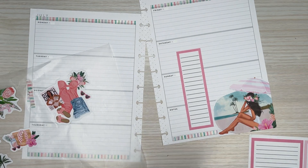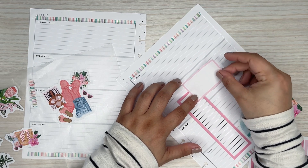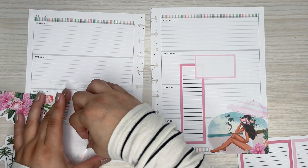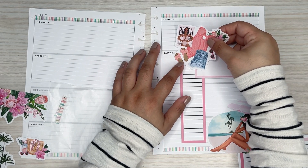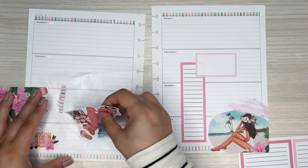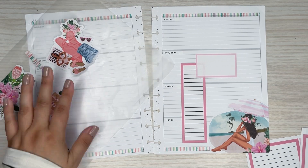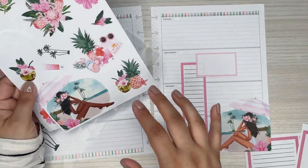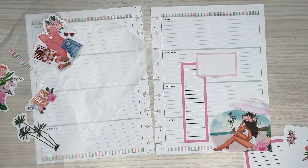I'm going to do a smaller one. Since there's a girl here, I want to put her on the other side. I don't want to use this girl because it's basically the same girl, so I don't want to put the same exact one. I could put flowers — yeah, flowers.